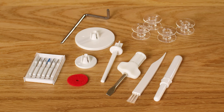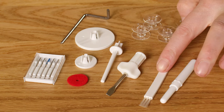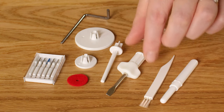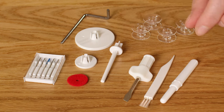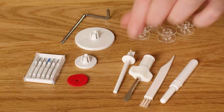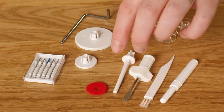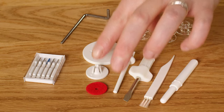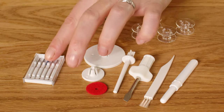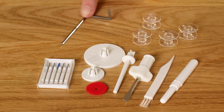It also comes with accessories: a seam ripper for undoing stitches, a brush for cleaning the machine, a screwdriver to change the needle and remove the needle plate, an extra spool pin for twin needle work, a felt pad to stop the spool spinning uncontrollably, spool caps, extra needles, extra bobbins, and a quilting guide that slots into the ankle of the machine for even quilting lines.